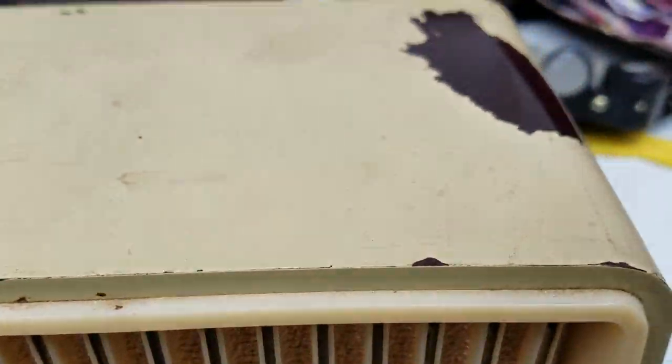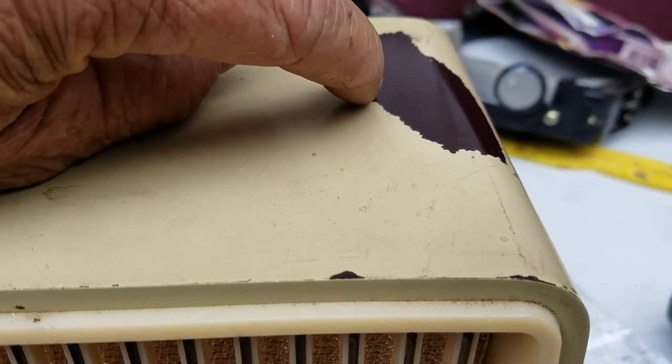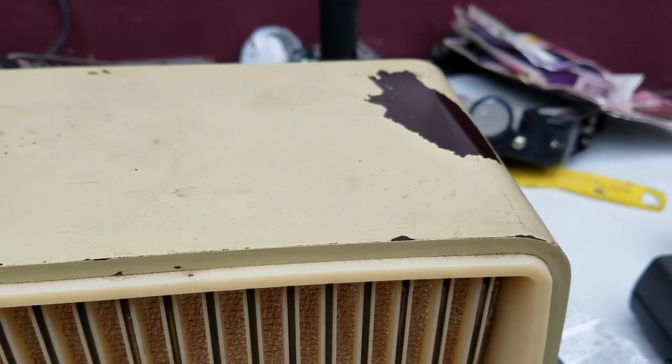I've got to clean the rest of this paint off — I've kind of just been scraping it off. I need to find something that will scrape it off or remove it without damaging the plastic cabinet.